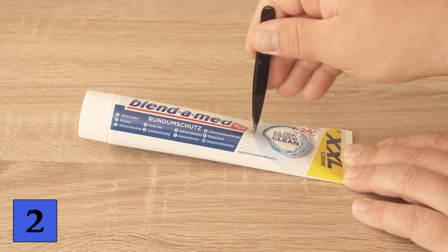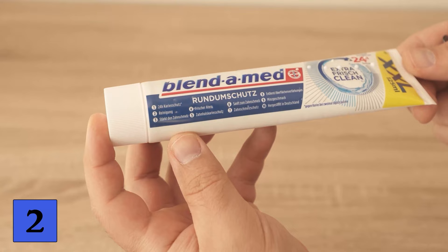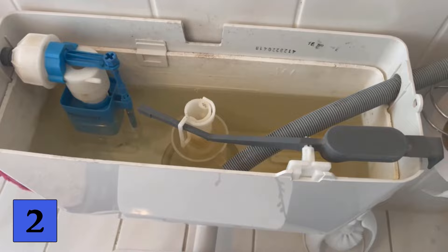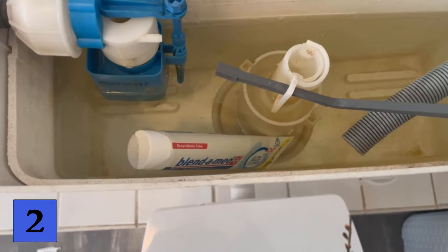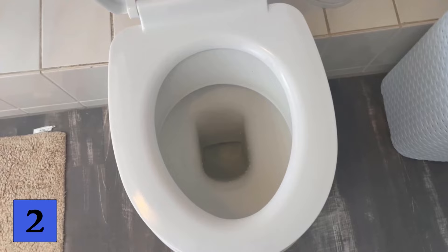Then we can use it directly in the cistern of our toilet. Open the lid of your cistern, then grab the toothpaste tube and place it in the side of the cistern. A small amount of toothpaste will always come out through the holes, which ensures a cleaning effect and a very pleasant smell. This means that every time you flush, the toilet is cleaned a little and smells much more pleasant. After a while, remove the tube and replace it with a new one.